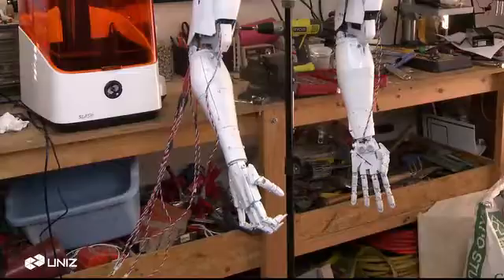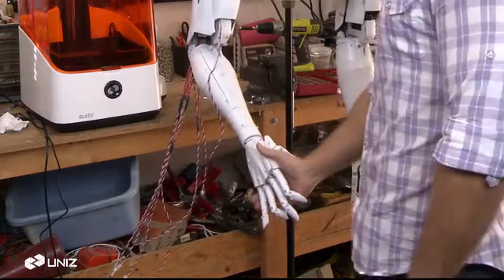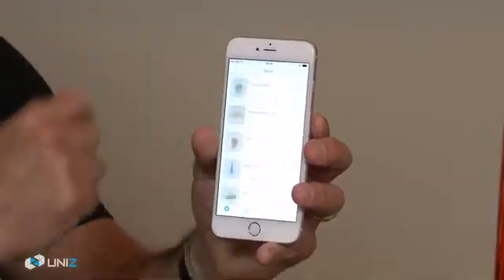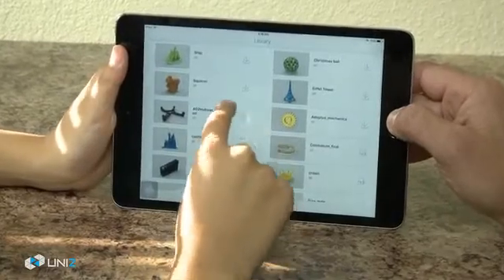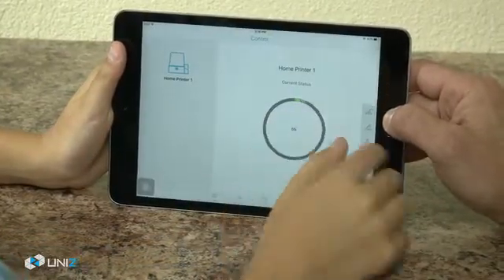With Slash, 3D creators can finally build their prototypes the way they want them to be built — not just delicate parts, but also solid objects. To keep things simple and intuitive, our software engineers also created an online library and touch-to-print app system. Slash lets you start building in minutes: select a model from the UniZ Touch-to-Print app, then hit the Print button. It's that simple.